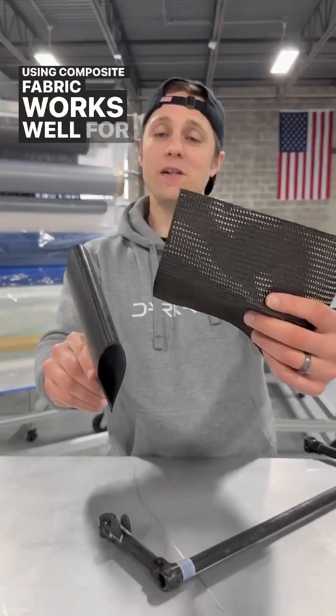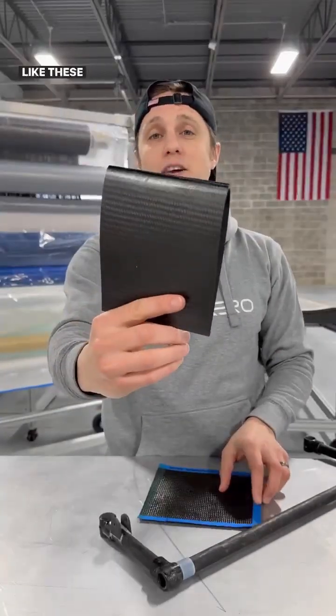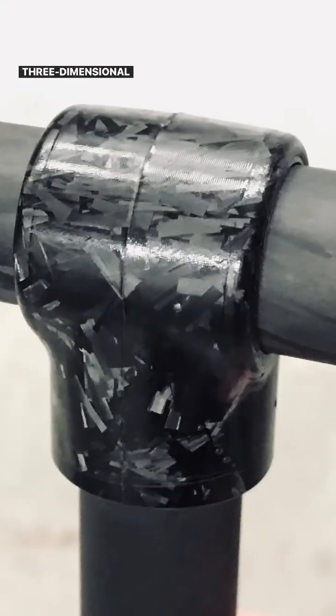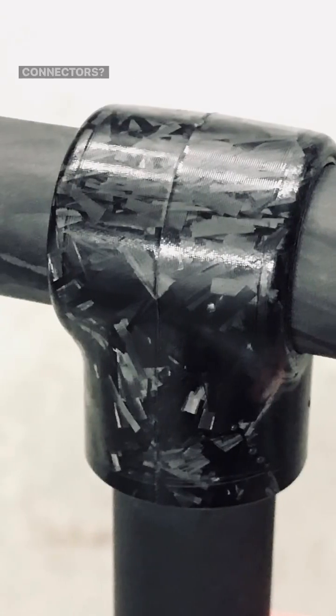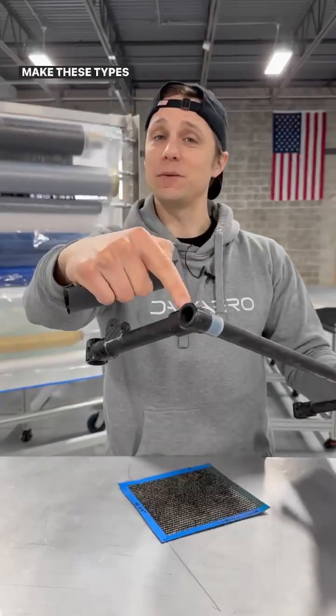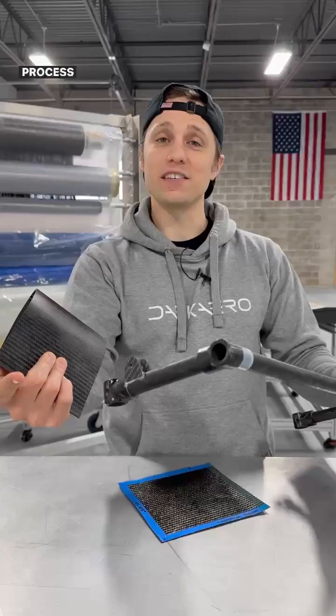Using composite fabric works well for making thinner parts like these carbon fiber wing skins, but what if thicker, more three-dimensional parts are desired, like these tube connectors? We've shown how to make these types of parts, but how do we make these types of carbon fiber parts and what does the process look like?